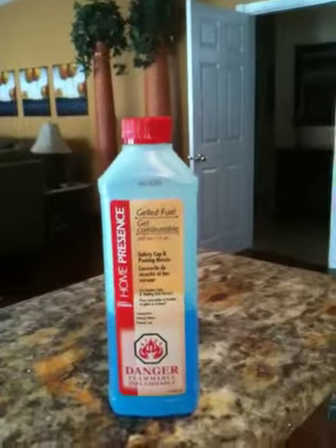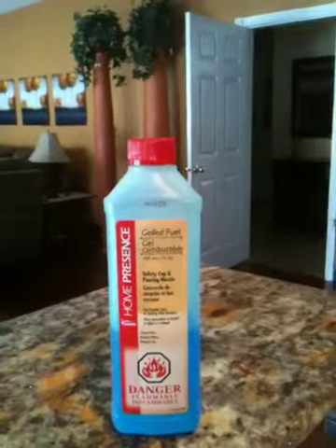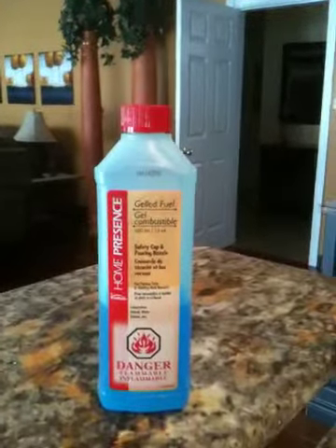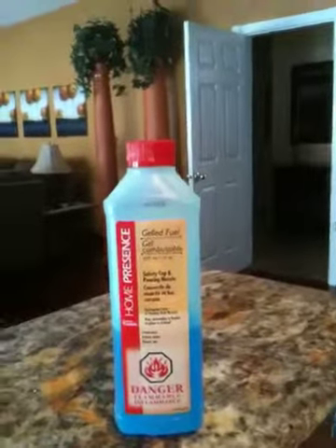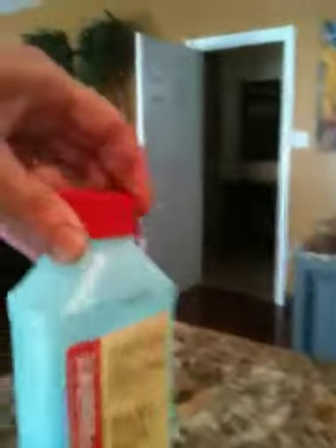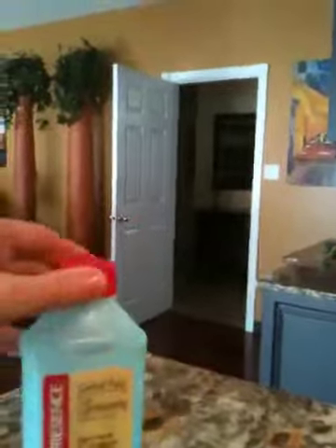It's going to be less toxic because methanol is toxic. And again, the flame is not colorless, so I think that's a little bit of a safety issue as well. Even though the container is a little bit bulky, it has a very nice safety cap that's not going to come off easily.